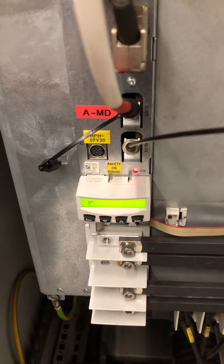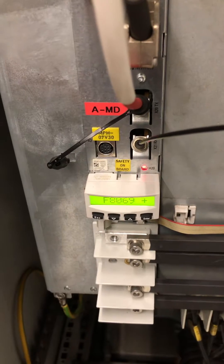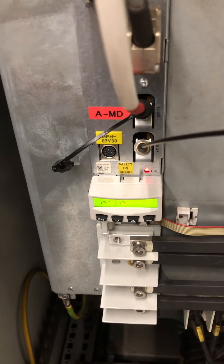Hi guys, today we will be looking at Red Short Drives. We will be looking at how to clear alarm F8069.